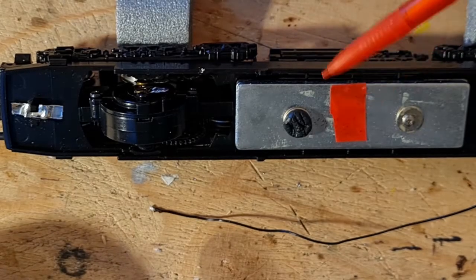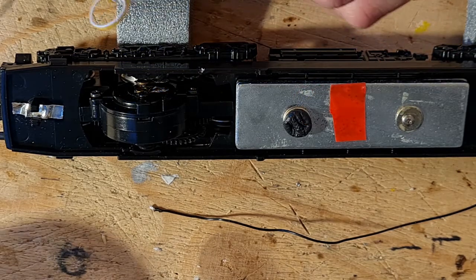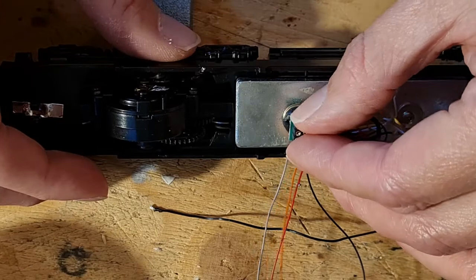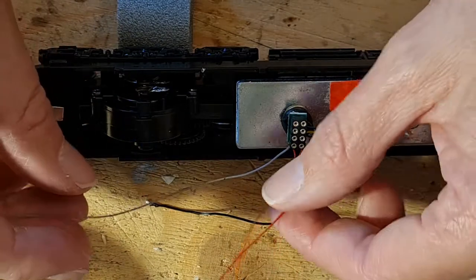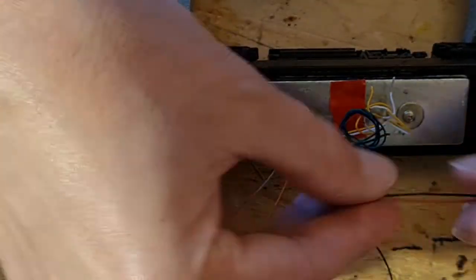I start by putting a large blob of black tack on the metal weights. This is not only to stop any short circuits but also so I can seat the harness and measure out the wire lengths. I've coiled up the lighting wires here and separated the red, black, grey, and orange wires. Red will go to my right rail and black to the left.